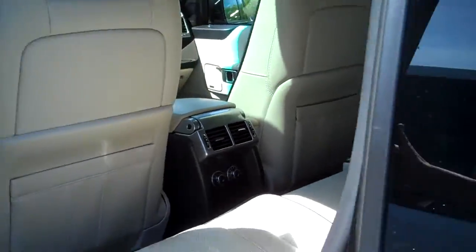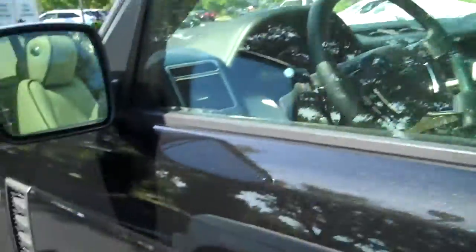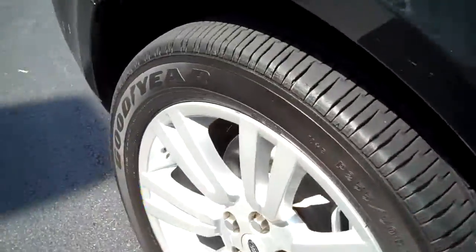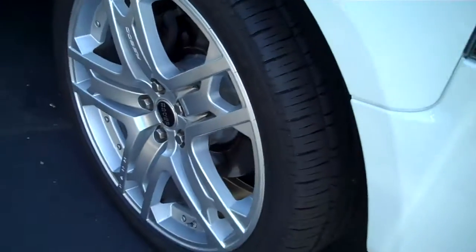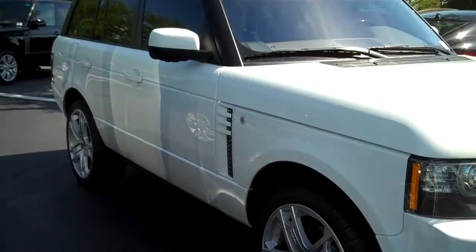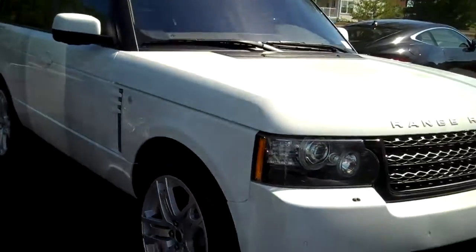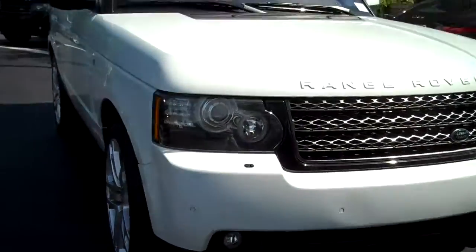The driver's seat's a little bit dirty but that's because we just got the car in and they haven't cleaned it yet, so don't worry about that — it'll be fine. Main difference, you've got the wheels. These are the con wheels on the white, and that's a very special wheel. They make it for Range Rovers and it is a ten thousand dollar wheel.